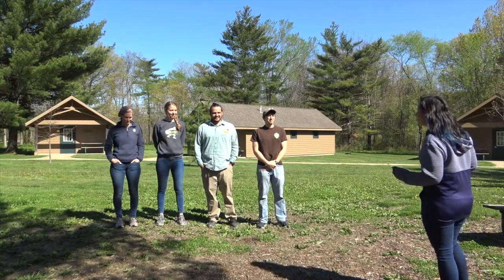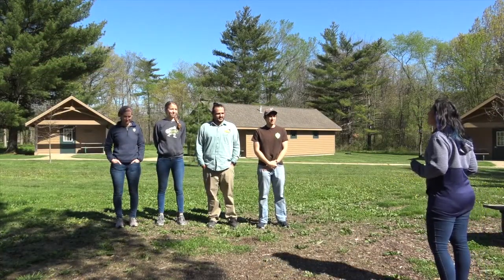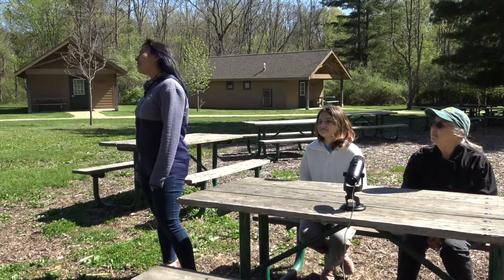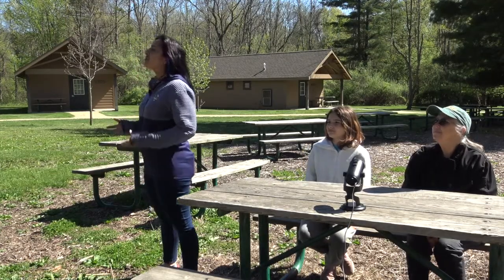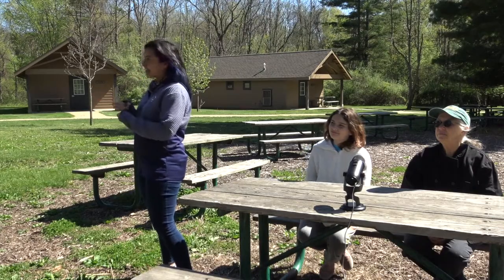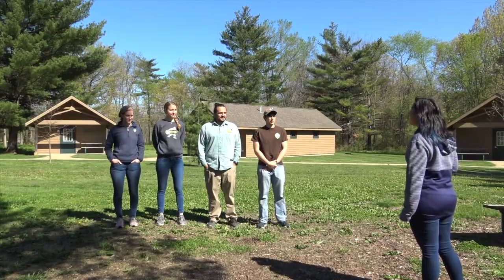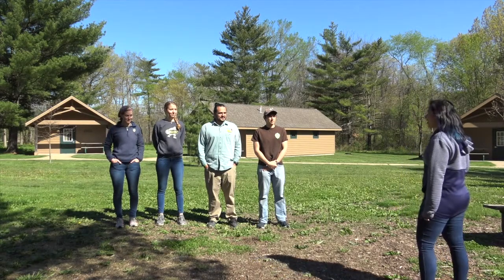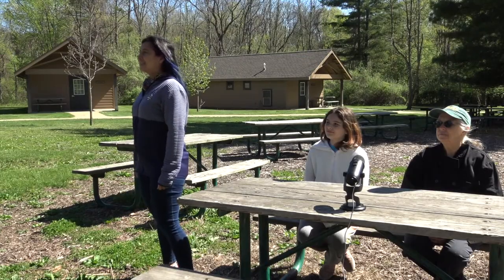Welcome to S'more. As camp staff, the ability to create the perfect s'more is not only critical, but also an urge. Tonight you will have to out-compete your competitors with your presentation, taste, and style. You must include chocolate and marshmallows. You will have 30 minutes to complete this challenge. Good luck. The clock starts now.